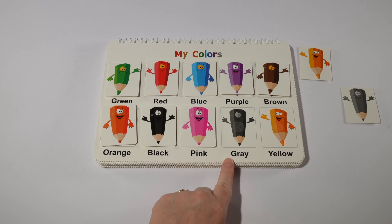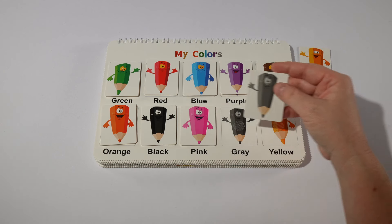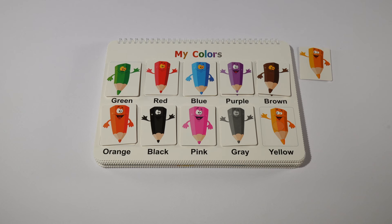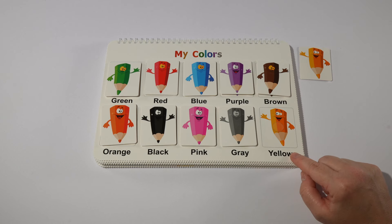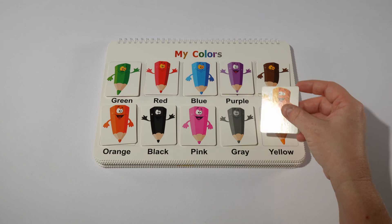Next we have gray. The word for gray in Spanish is gris. And last we have yellow. Yellow in Spanish is amarillo.